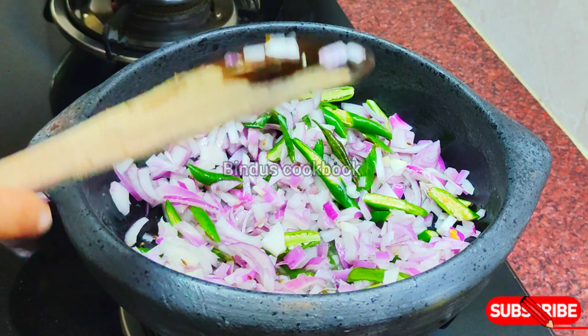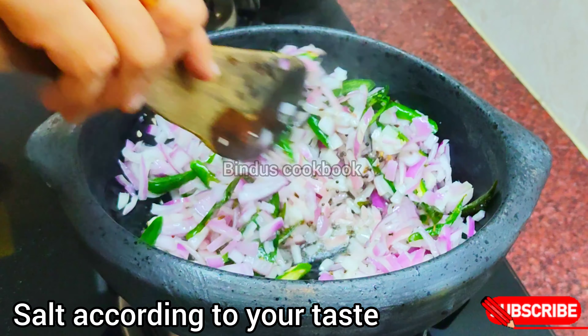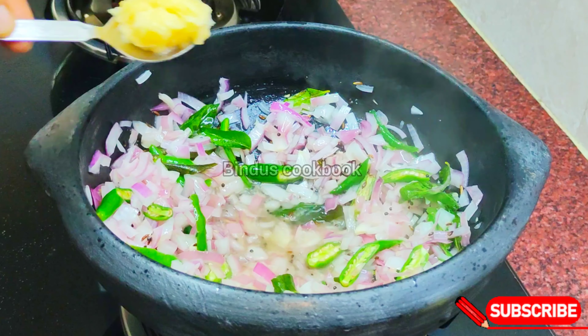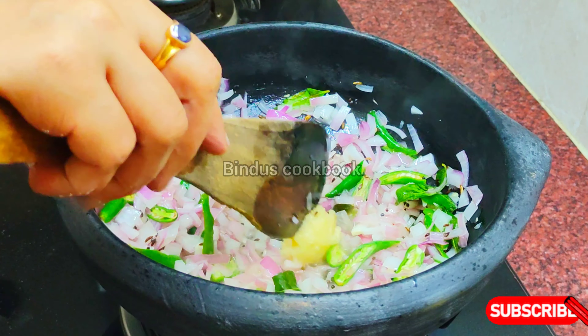We need to cook on a low flame. You can add it this way — we need to add a paste, and cook for about 2 minutes on low flame.